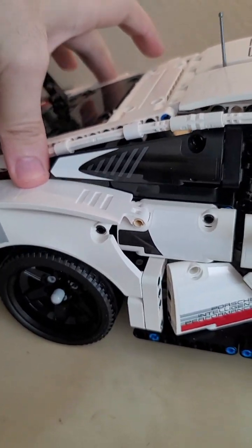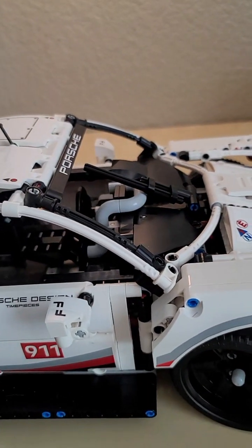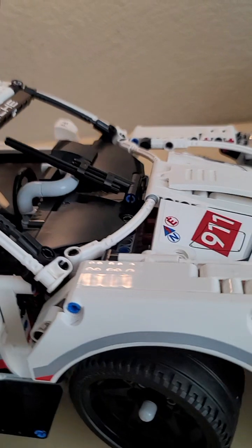One last feature: it does have full suspension systems — in the back you've got that, and the front's got that too, all detailed out.